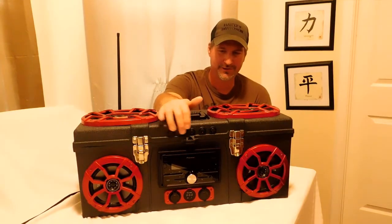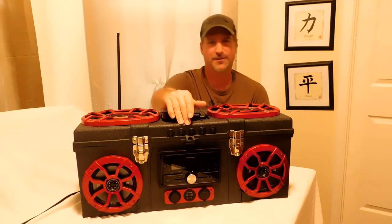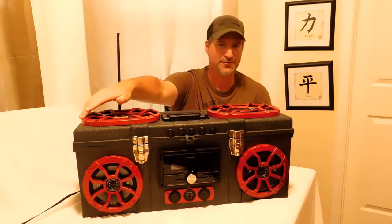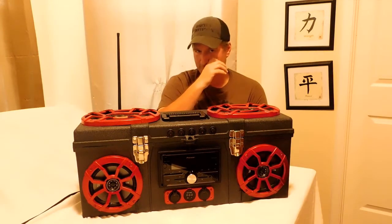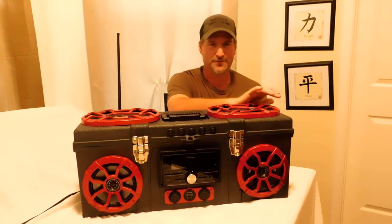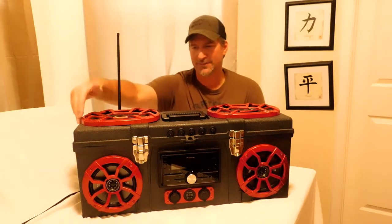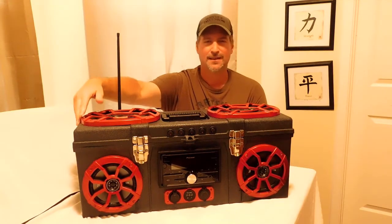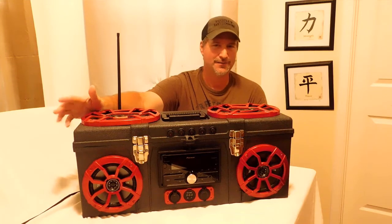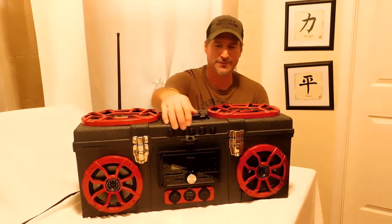The third switch is for the voltage booster, and the voltage booster turns on the amplifier. The amplifier runs on 38 volts, so since you only have 12 volts coming out, the 12 volts goes into the voltage booster on this side of the box. The wires go over to the amp on the other side of the box, and that turns on the amplifier as well — they're both wired together.